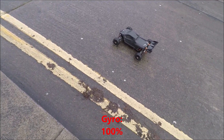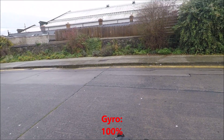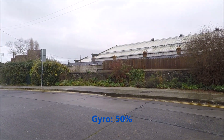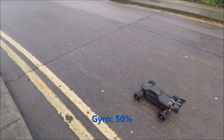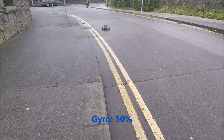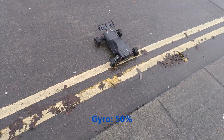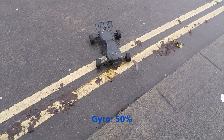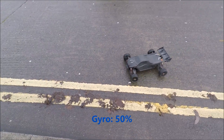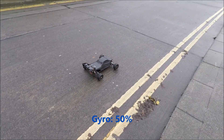The gyro is fully on. I'll try putting the gyro to 50%. There — it's at 50%. I'll try again. It's not bad — yeah, I can do this easily.